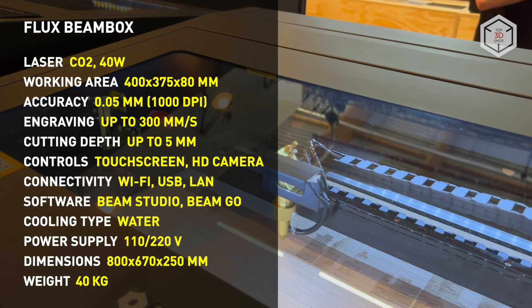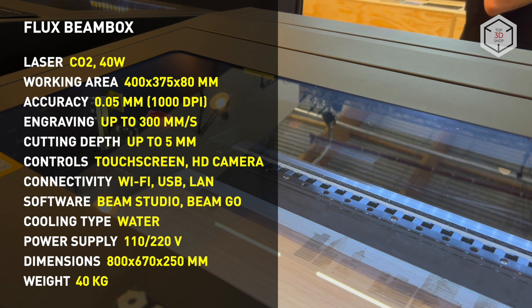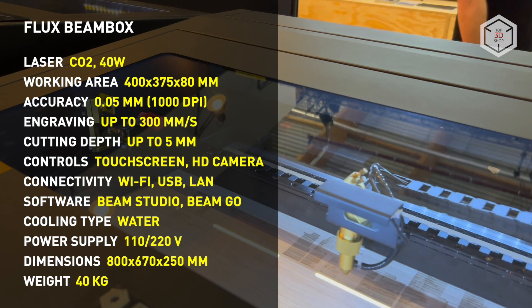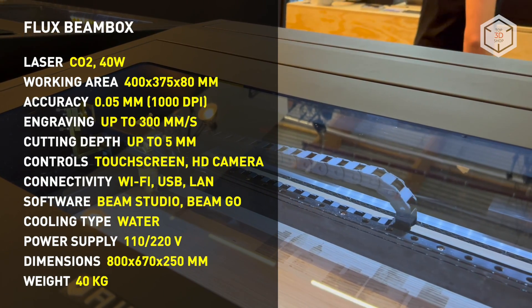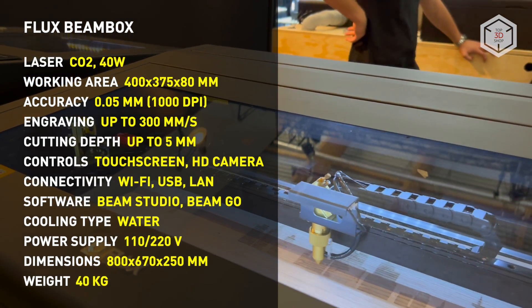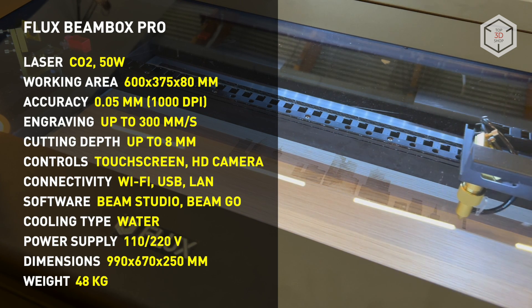The hardware is powered by Beam Studio software running on Windows and Mac OS, with the Beam Go app also available for mobile devices. The software allows editing text and vector files, as well as modifying bitmaps directly in the app. Beam Studio supports importing files and projects from Adobe Illustrator, AutoCAD, Inkscape, CorelDraw, and Microsoft Word.